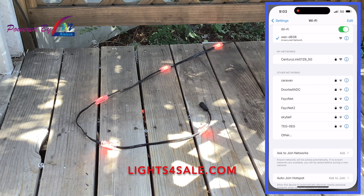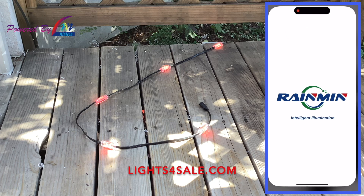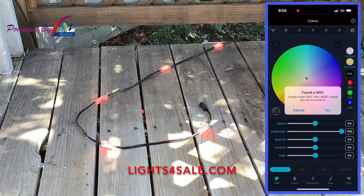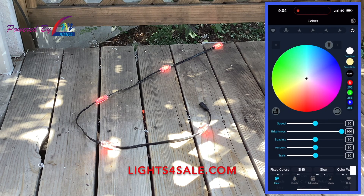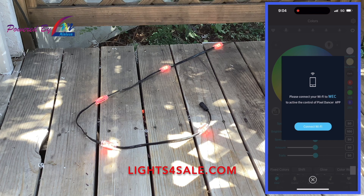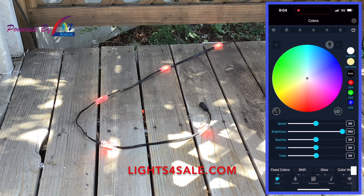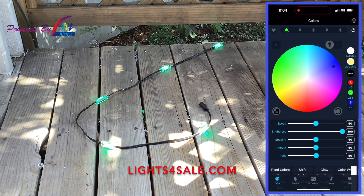Once connected, open up the Pixel Dancer app. If you receive a prompt about how your app found a WEC controller, click yes — you won't always receive this prompt. Other times you will receive a prompt about connecting your WEC to your network; hit the X at the bottom if you receive this prompt. Before moving forward, ensure that you are connected to the controller by clicking the color wheel and seeing if the lights change colors. This is very important — if you do not have control of the lights, anything you do beyond this point will be null and void.